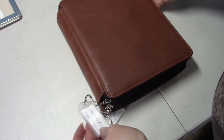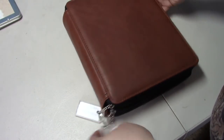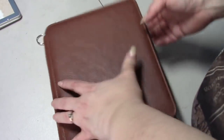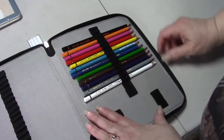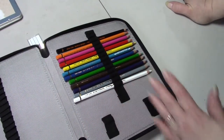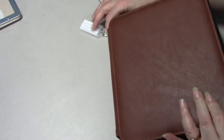This case here has my Caran d'Ache Supracolor and my Caran d'Ache Pablos - I only have the 12-set of the Pablos because I wanted to try them. I fell in love with them so now I want the whole set, and when I get the whole set I will probably give these away.